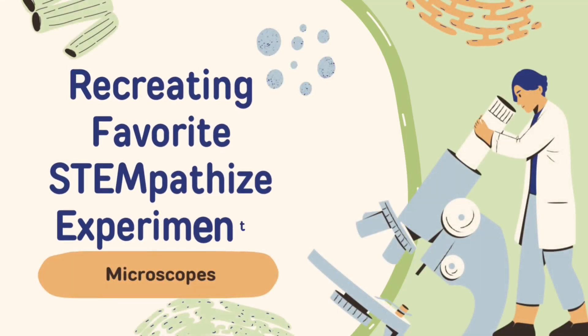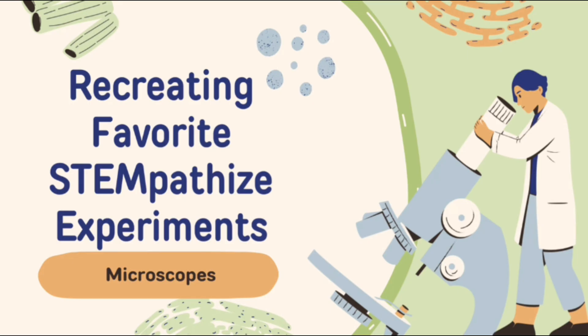Hi everyone! Welcome to Recreating Favorite Snapathize Workshop Experiments. Snapathize is a youth organization that provides free workshops for students to gain exposure to STEM through innovation and creativity. Today we will learn about how to build our own microscope with household items. We will also learn about how microscopes work by examining salt and sugar examples.